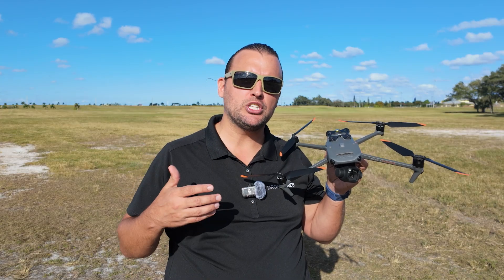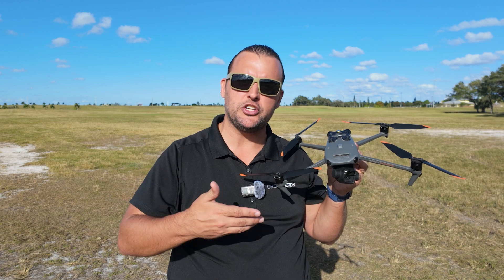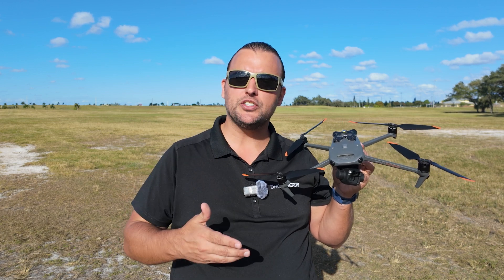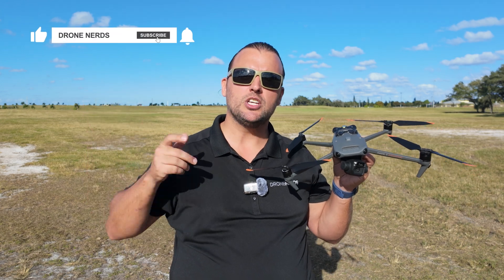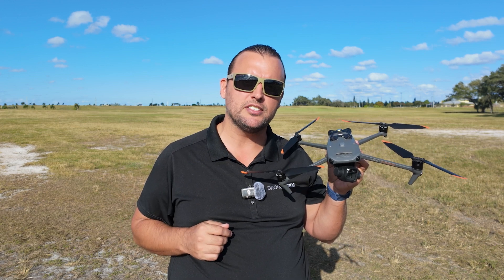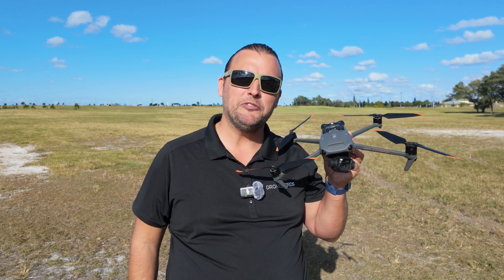If you have any questions on the smart return to home feature for DJI aircraft, go ahead and put those questions down in the comments. Also be sure to like this video, subscribe to our channel, and don't forget to hit that notification bell to see all of our latest Drone Nerds content. My name is Matt, happy flying!